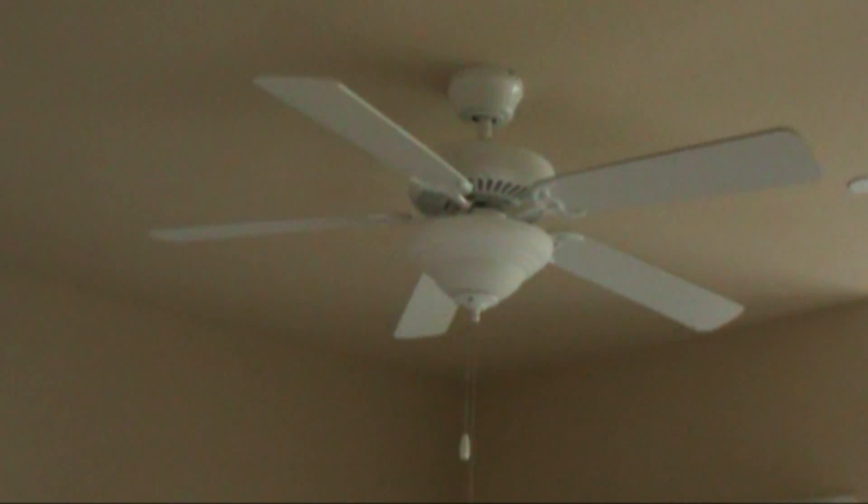Hey guys, Lex here with another Dirty Maintenance episode. They're saying that the ceiling fan lights go dim and they're flickering, so let's check it out.